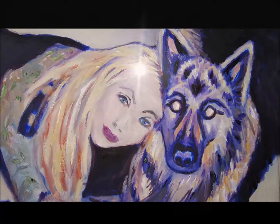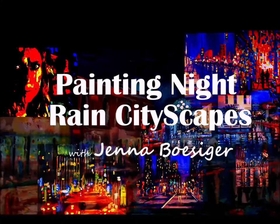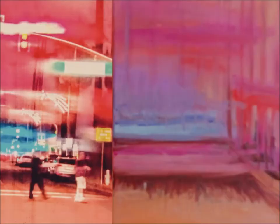Hello, my name is Jenna Bowsigger and thank you for watching this episode on Studio Bowsigger YouTube channel. On this episode I'm going to continue painting a Small Night Cityscape that I've been working on, but I thought maybe it was time that I better show some of my old cityscape paintings that I finished, just to give myself some credibility that I'm even going to be able to finish this painting.